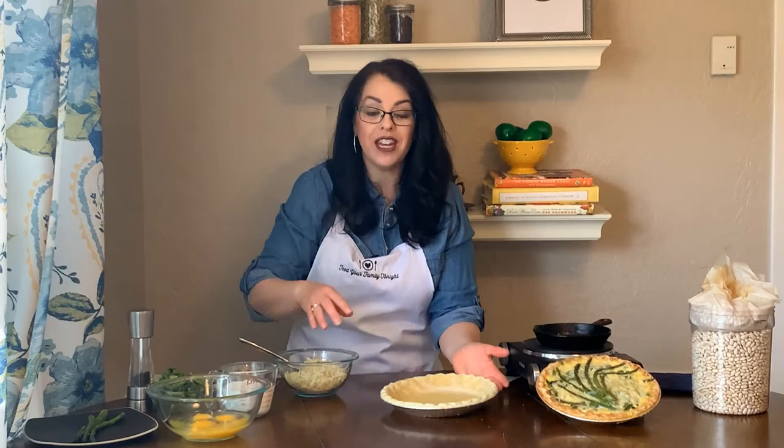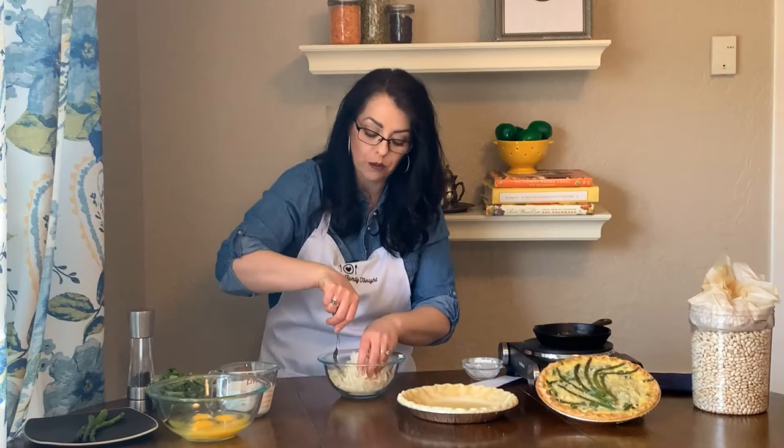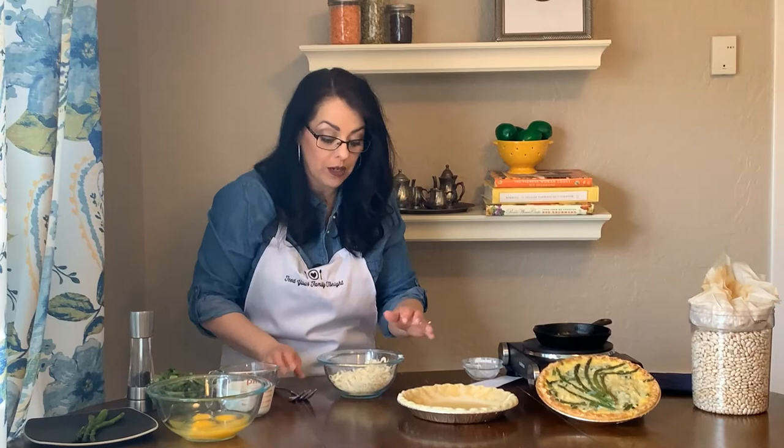The next thing we're going to do is get the cheese ready. I like to use Swiss cheese for this, and you mix it with one tablespoon of flour. The flour helps the custard from getting too soggy — the asparagus is going to release a little bit of water and the flour is going to soak up that water and make it extra good. You're going to put half of this cheese directly on the bottom of the pie dish.